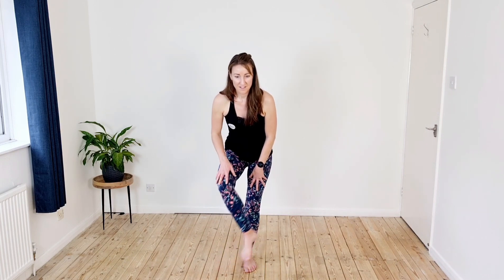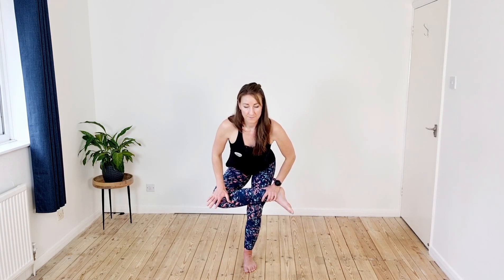Let's do the same on the other side — ankle on thigh, sit back, chest lifted. If you want to deepen the stretch, push the knee away. Nice big breaths. Then come up, take the foot around behind, scoop the tailbone under and push the hips forward. Pull your heel to the bottom if you need to deepen it again. Nice and tall, nice big breaths so that you aren't gripping or holding the stretch.